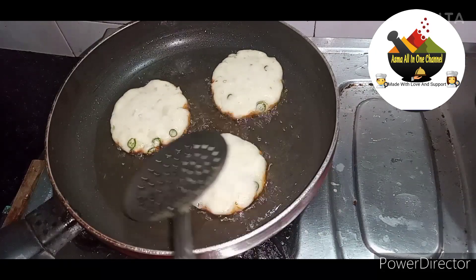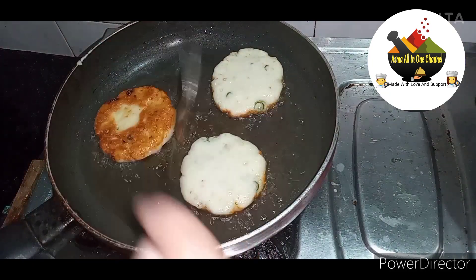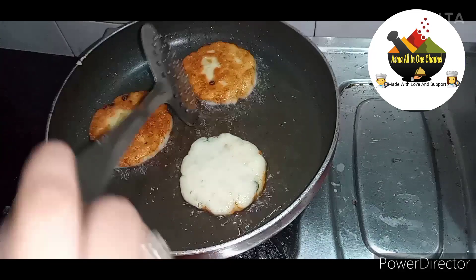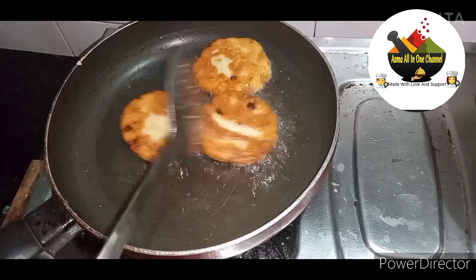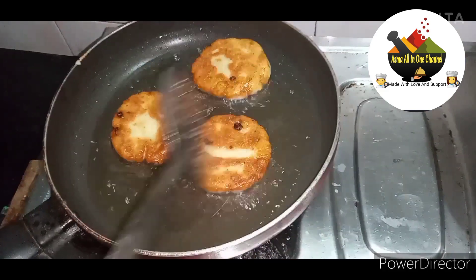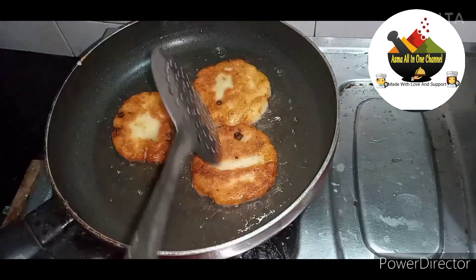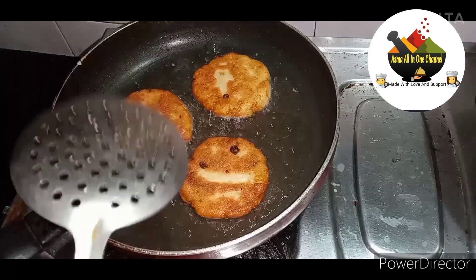Now we will put it on the side. It is very crispy. Try this recipe! This recipe is very easy — you can eat it in the burger or you can eat it on its own. It tastes very good.